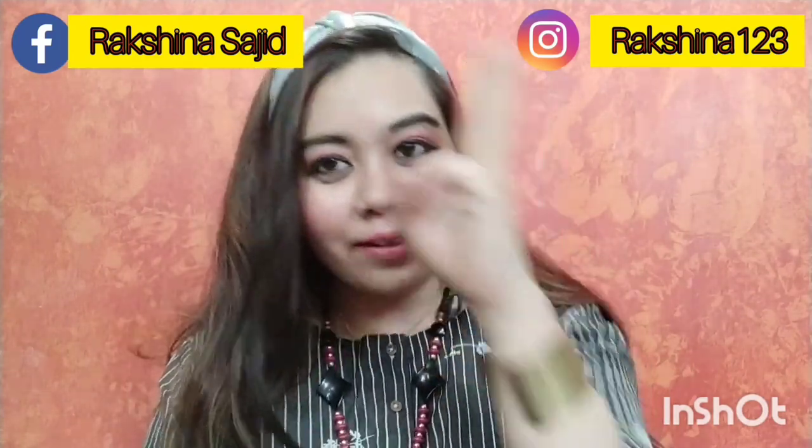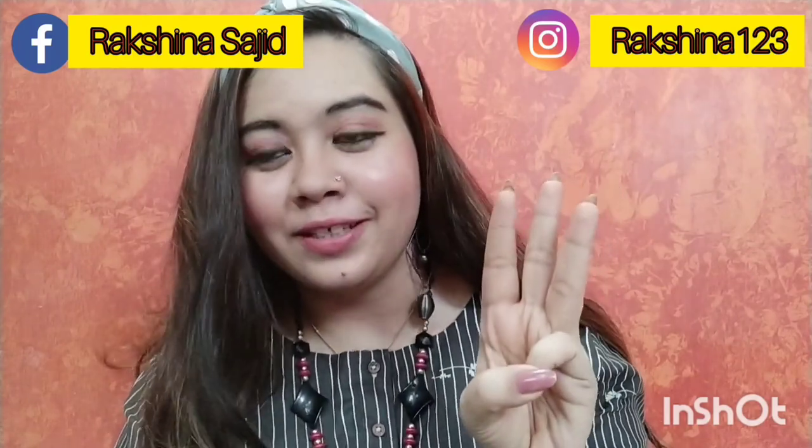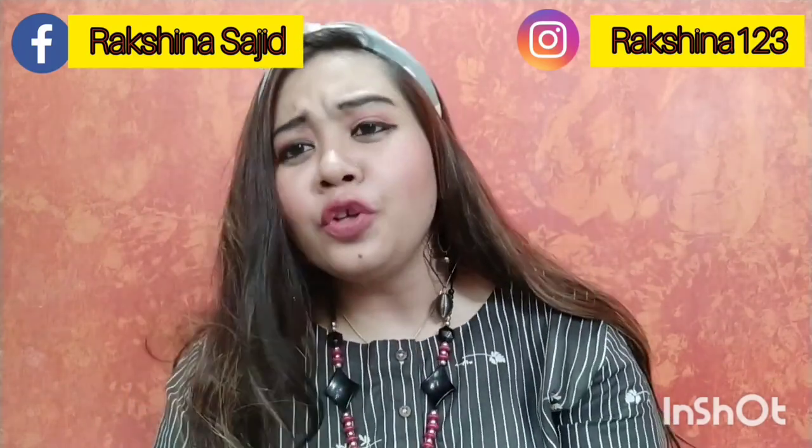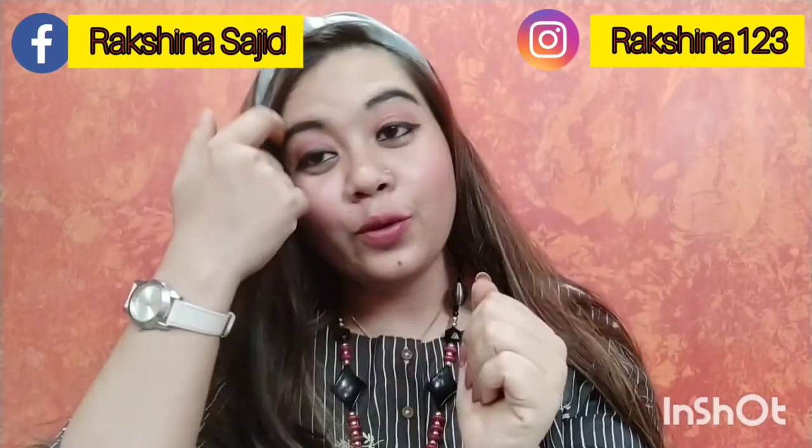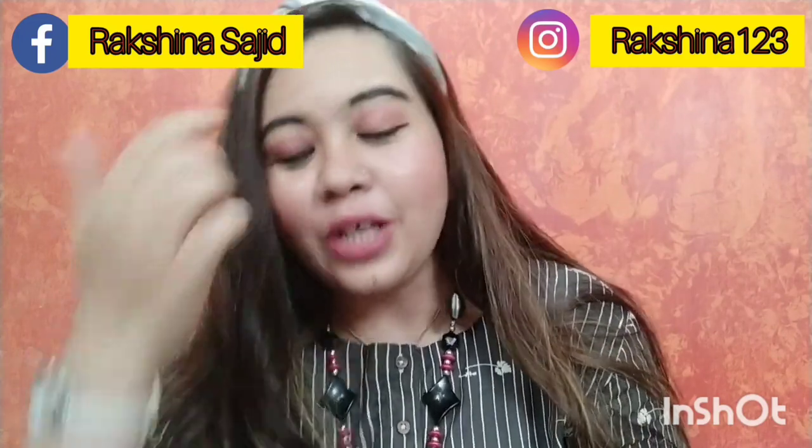I just created this look using three products. Please excuse me for my bushy eyebrows — everything is locked down, no parlour is open and I can't go anywhere. Without any further ado, let's just jump into the video, keep on watching.